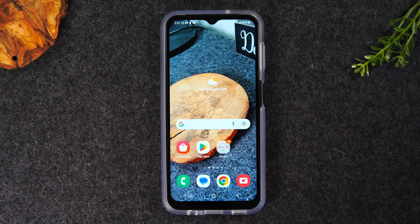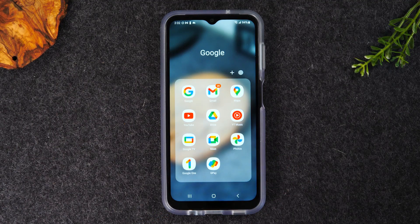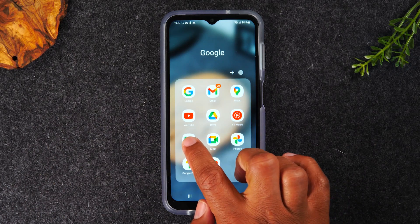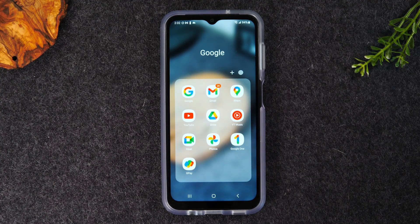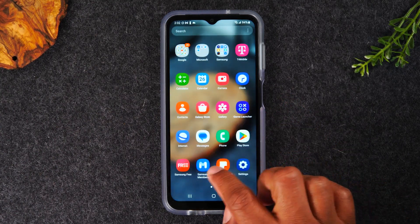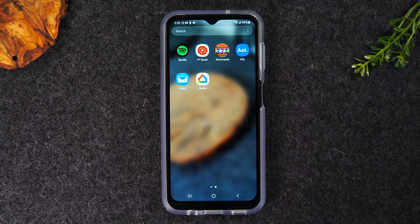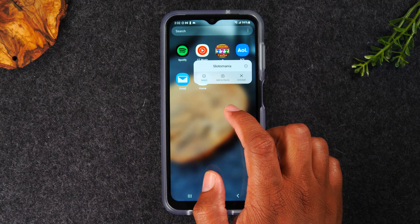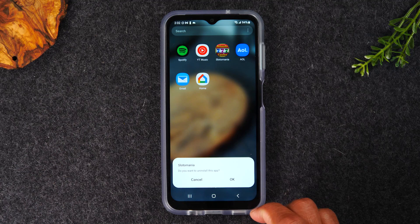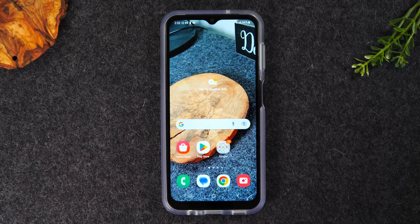You might find something on the home screen you don't need. Let's say Google TV — maybe you don't use it and want to remove it. Hold down on it for one second, then tap Remove, and that takes it off the home screen. Super easy. You might also find apps you want to completely uninstall. For example, a slot machine app — hold down on it, bring up the menu, tap Uninstall, and this removes it from the phone altogether. Press OK, and now it's totally uninstalled and removed.